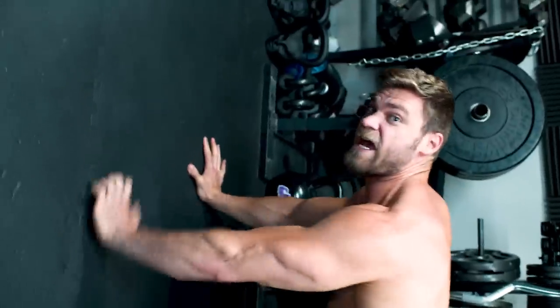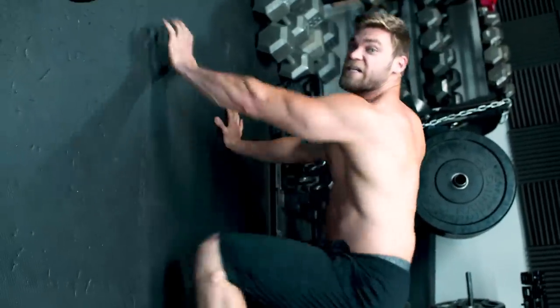Do it like in the old days where they just do it from the side, so it makes it look like you're crawling up a wall instead of the ground. Oh yeah, crawling up a wall. Spider-Man.